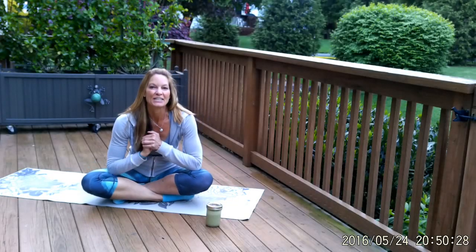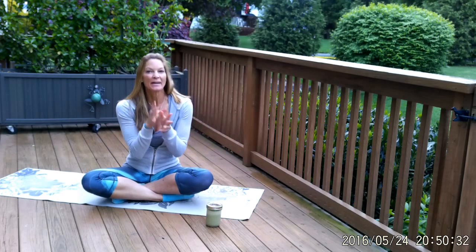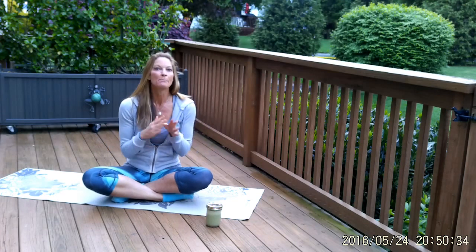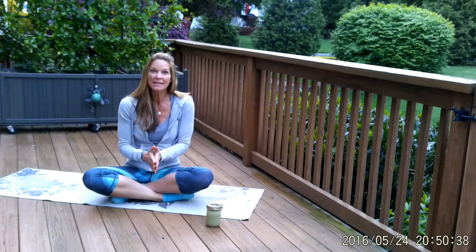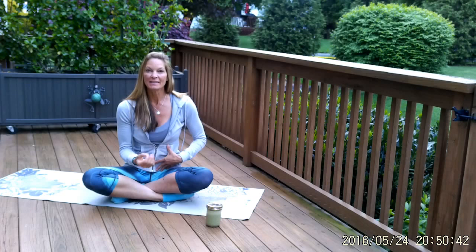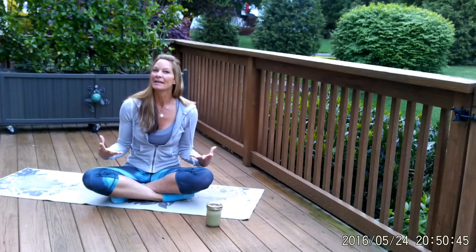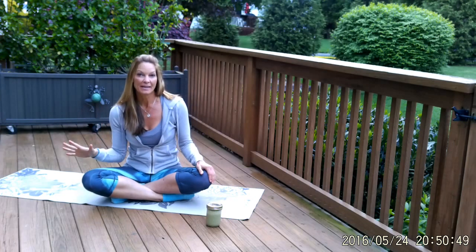Hey everyone, I just wanted to welcome you to the challenge. It's day one, so today we're going to work on the basics, which is breathing and bandhas. Bandhas are locks — there's Uddiyana Bandha and Mula Bandha — and that really plays into how you can engage your core, as well as the breathing elements.